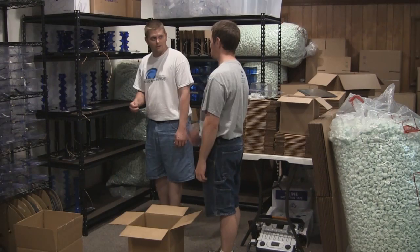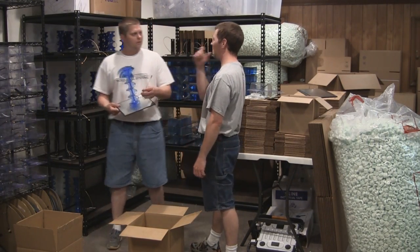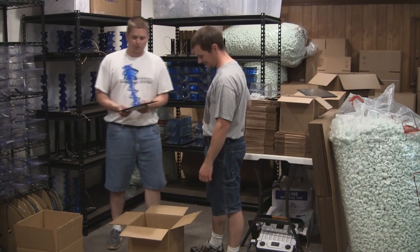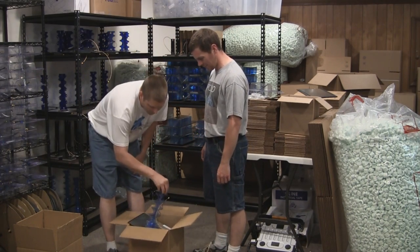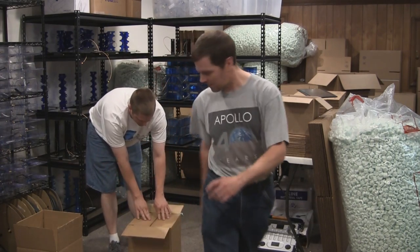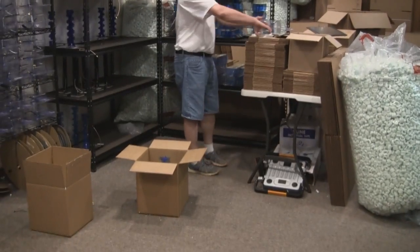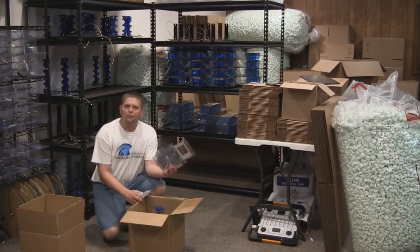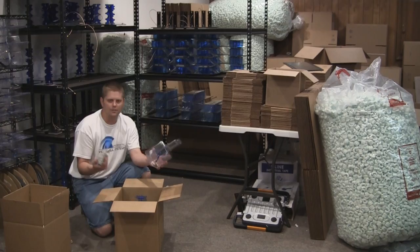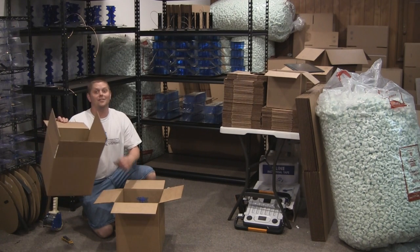Now let's move to the five-turn. We already know the original ABS versions didn't survive shipping — that's why we're paranoid. We'll put this five-turn in the box with packing peanuts, and add the same Blue Beam Ultras, transmitter, and receiver as before.